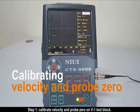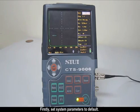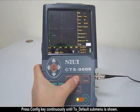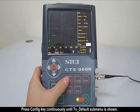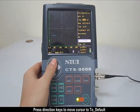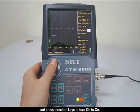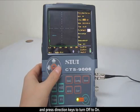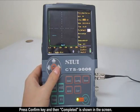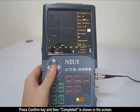Step 1: Calibrate velocity and probe zero on the V1 test block. First, set system parameters to default. Press the configure key continuously until the default submenu is shown. Press direction keys to move the cursor to 'to default' and press direction keys to turn it from off to on. When 'sure' is shown on the screen, press the confirm key and then 'completed' is shown.